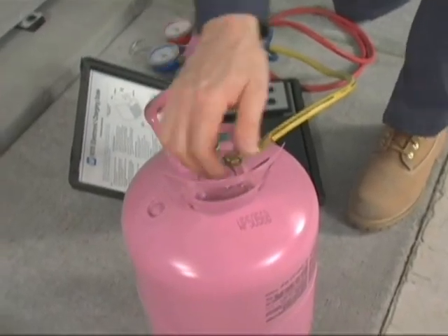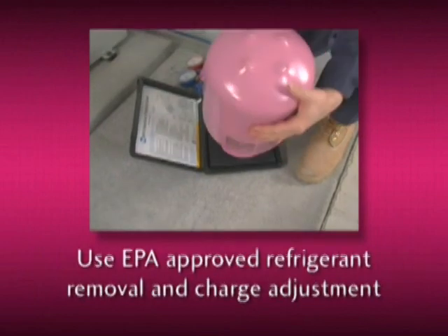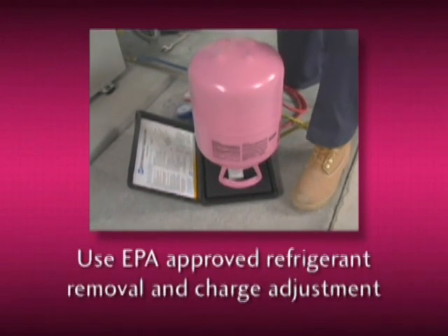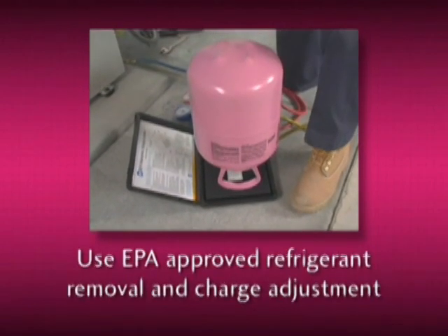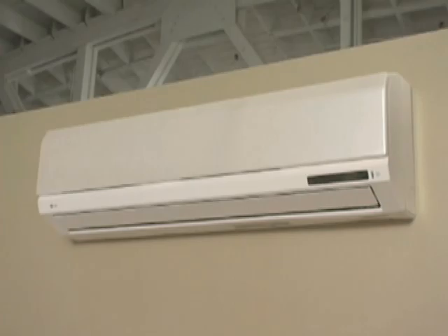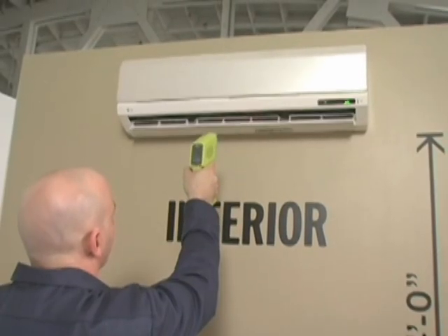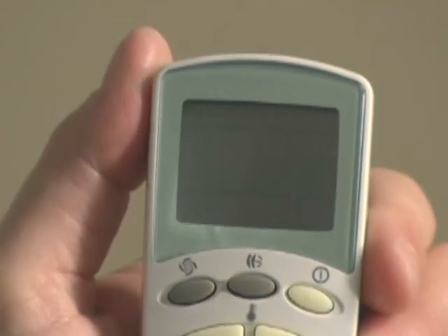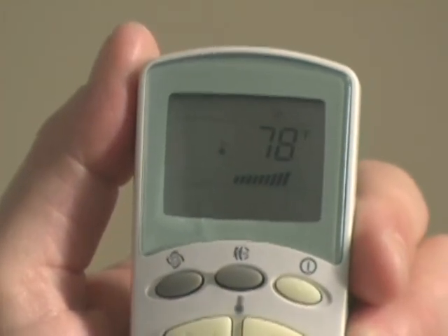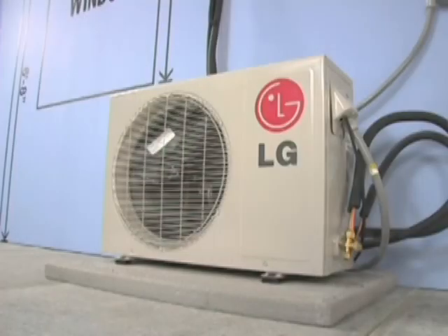R410A is a blend and must be charged in its liquid form. Use approved EPA practices for refrigerant removal and charge adjustment for line sets less than 25 feet, and while adding refrigerant for line sets longer than 25 feet. Move to the indoor unit and use the remote control to select the cooling temperature. For heat pump units, after cooling verification, select the heating mode and confirm correct heating operation, as well as ancillary functions such as chaos and sleep modes. The unit is now ready to be put into service.